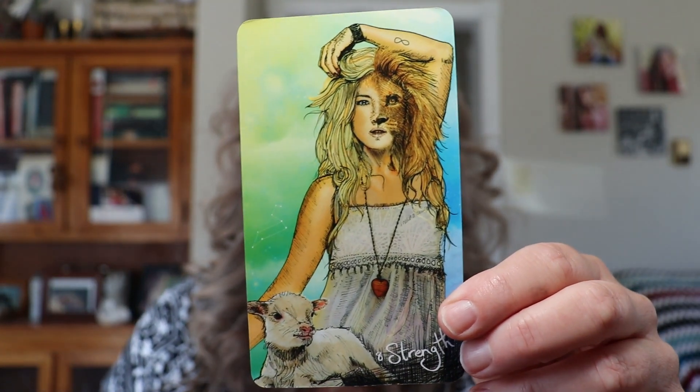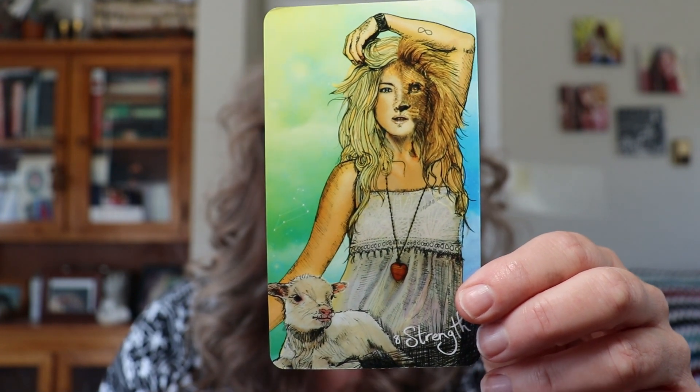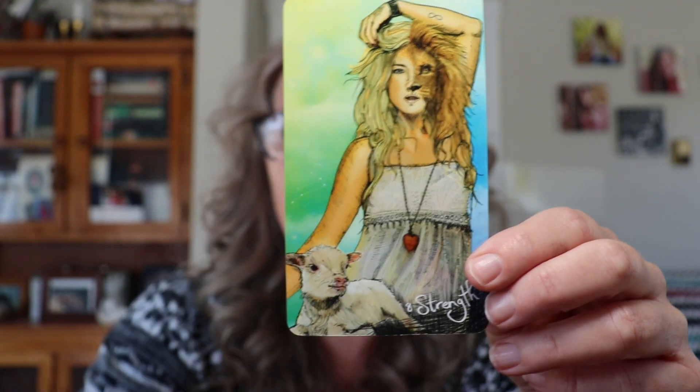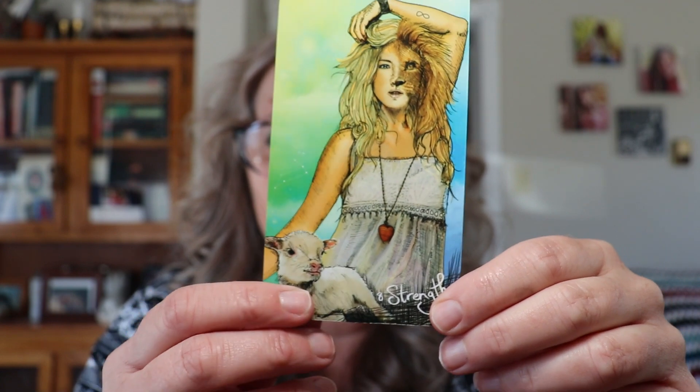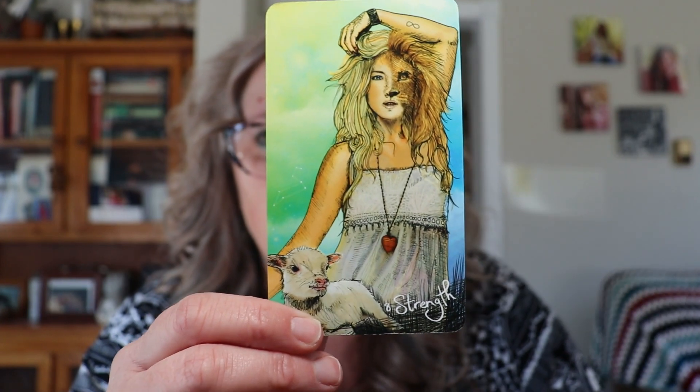The Strength card is the overall theme — it is a major arcana card. What are you feeling right now about being courageous? How are you integrating that lioness self, transforming from that silent lamb into a more lioness? How are you showing up? What a beautiful card — that's a great theme.